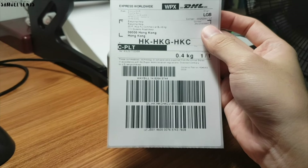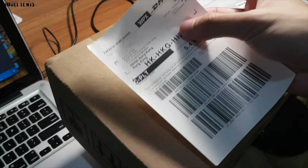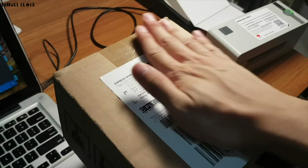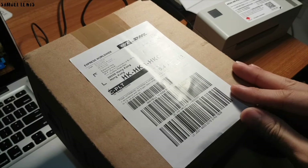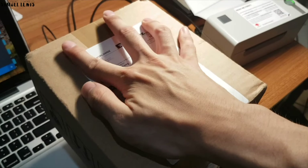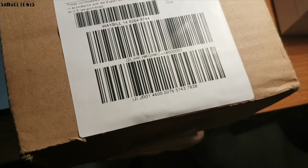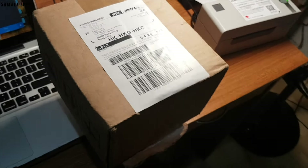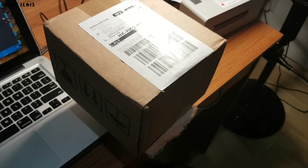Now it is ready to be pasted onto my package. After removing the back protective film, the sticker is fresh and ready to go onto my package. Paste it onto your package firmly — it stays in place firmly thanks to the sticky tape at the back of the label. Now it is ready to be shipped out. Fast and easy, no need for troublesome glue or tape.